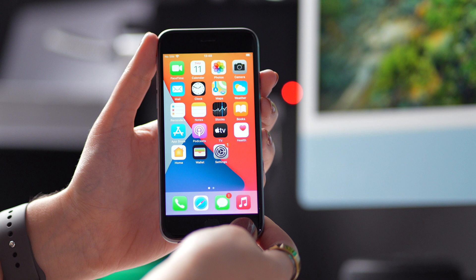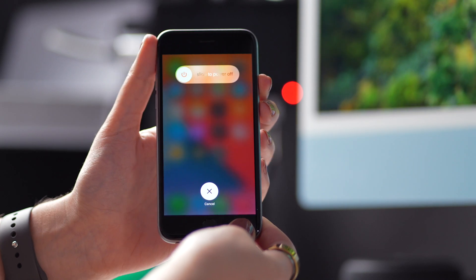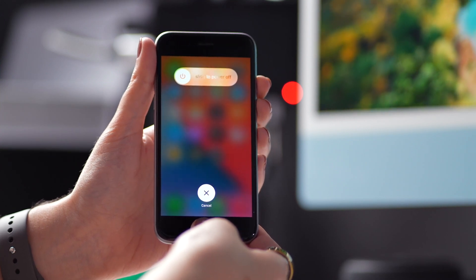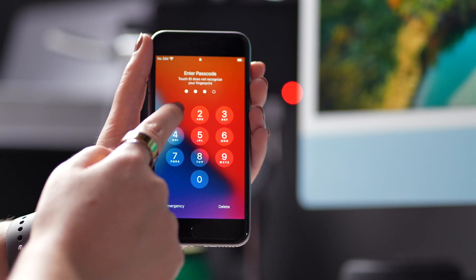Now, if you're using an older iPhone model with a Home button and Touch ID, like an iPhone 6, 6s, 7, 8, or SE, you can use the Home button to easily clear RAM. Simply press and hold the Power button until you see the slide to power off on your screen, and press and hold the Home button until you see your iPhone screen going black and returning to your lock screen. Here, enter your password to unlock your iPhone, and that's it.